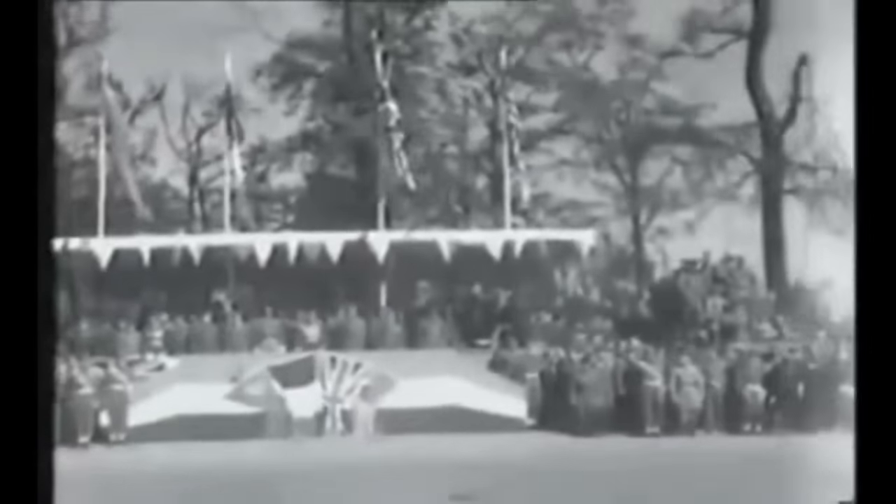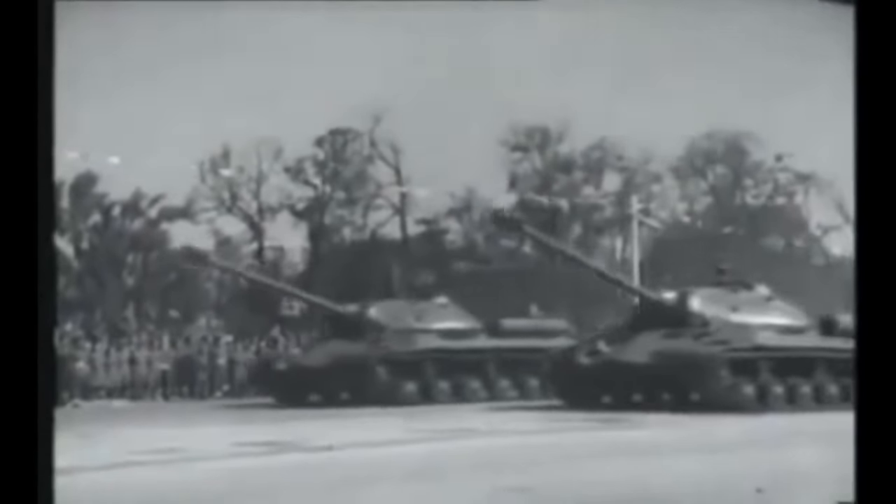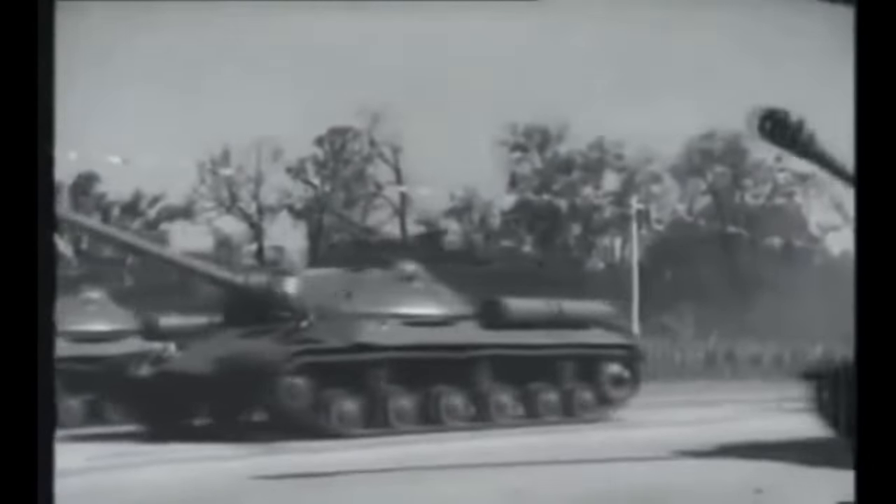From the exterior, the IS-3 was a tank with well-sloped and apparently heavier armor, a piked nose, wide tracks, and a gun at least 120 millimeters in caliber. At least in appearance, this was superior to anything being fielded by the other victorious Allied powers at the time. The respective officials knew that they had nothing in their arsenal capable of potentially combating this menacing tank that was now in service with an increasingly aggressive USSR.